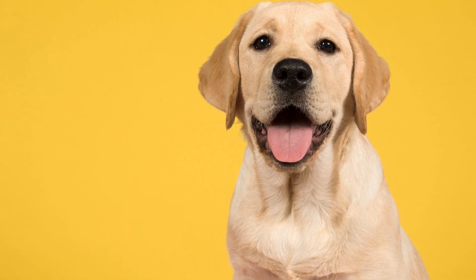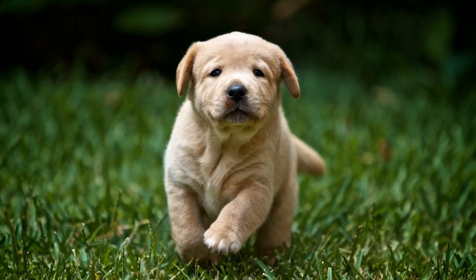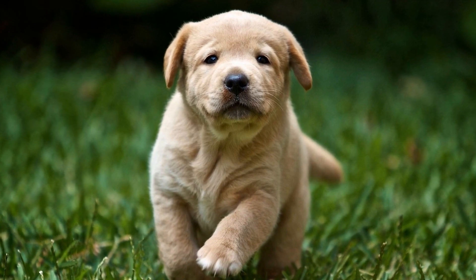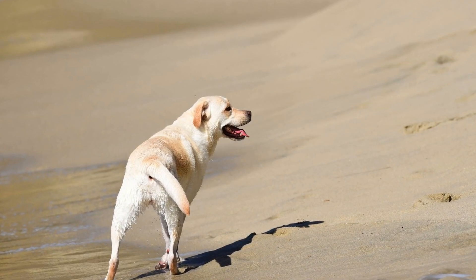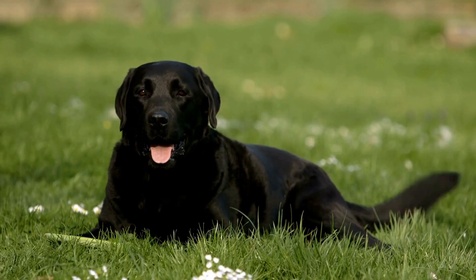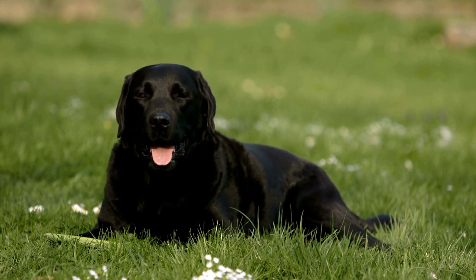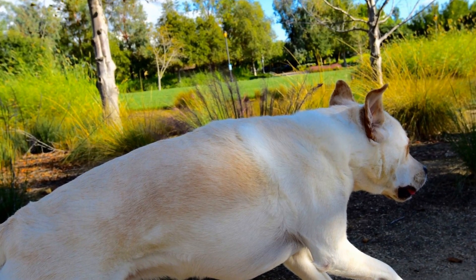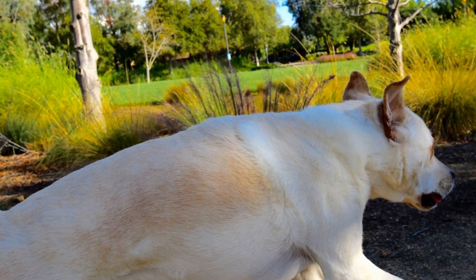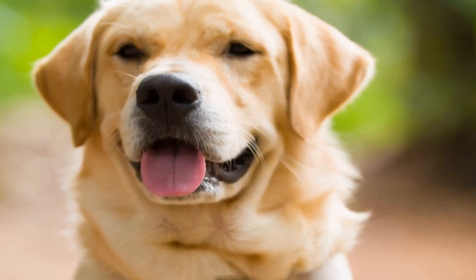One of the first things to consider when conducting a health check at home is the Labrador's weight. Obesity is a common problem in Labradors, as they have a tendency to constantly ask for food. Maintaining a healthy weight is crucial for their overall well-being. To check if your Labrador is overweight, you can use a body condition scoring system, which involves assessing their body shape and feeling for excess fat deposits on their ribs and hips. If you notice that your Labrador is gaining weight, it's important to adjust their diet and ensure they get enough exercise.